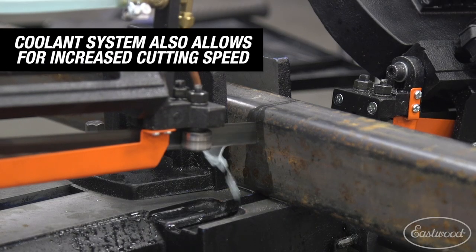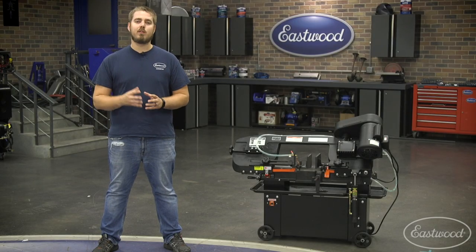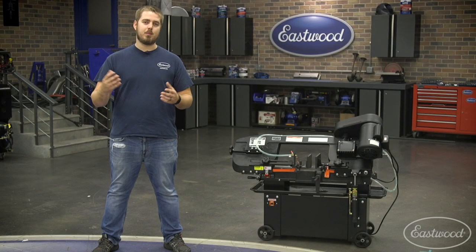It also has a cooling system that will increase the life of the blade and help produce more consistent cuts. You can adjust how much coolant flows out onto the blade depending on the piece you're cutting.